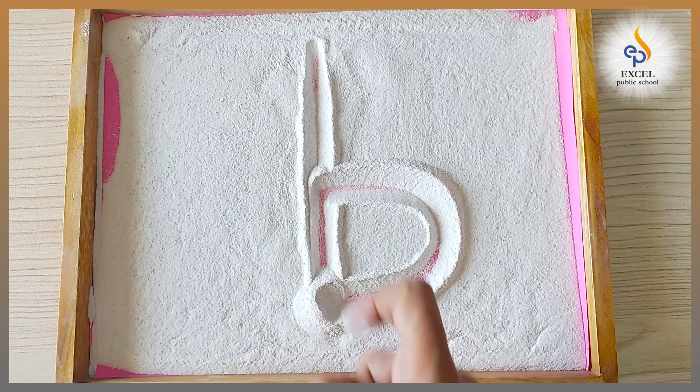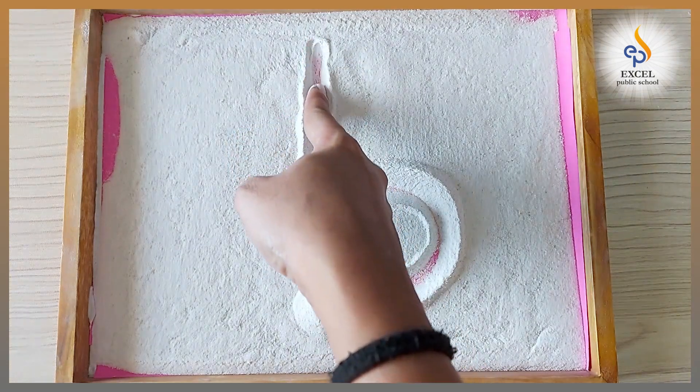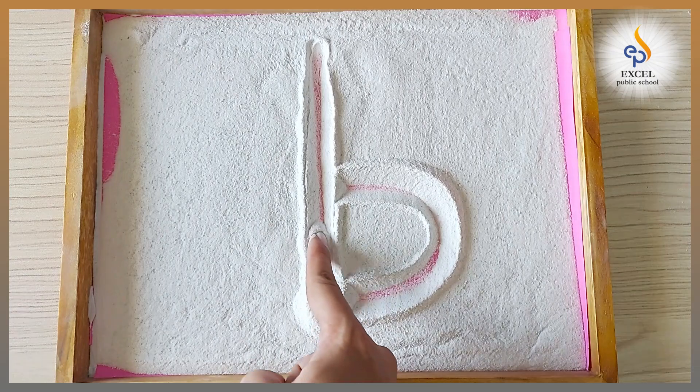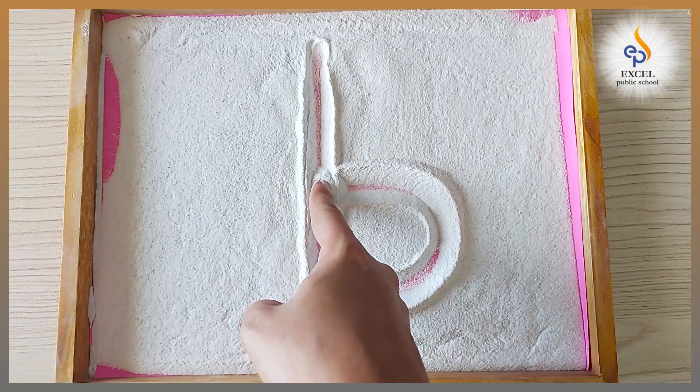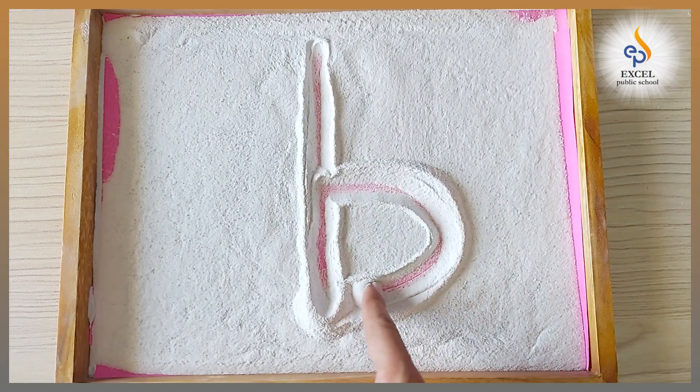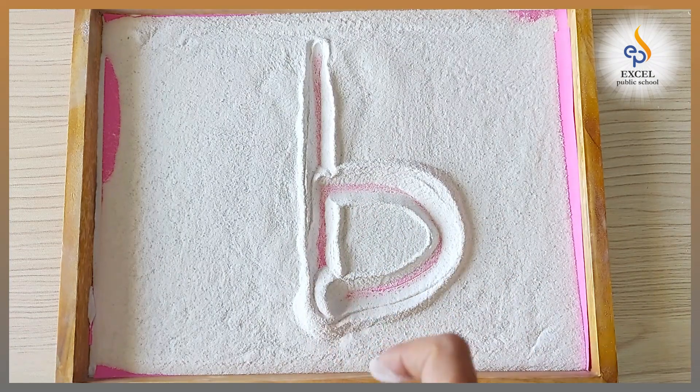Once again — standing line, go up, stop, stop in the middle. Now make a tummy curve. Which letter is this?